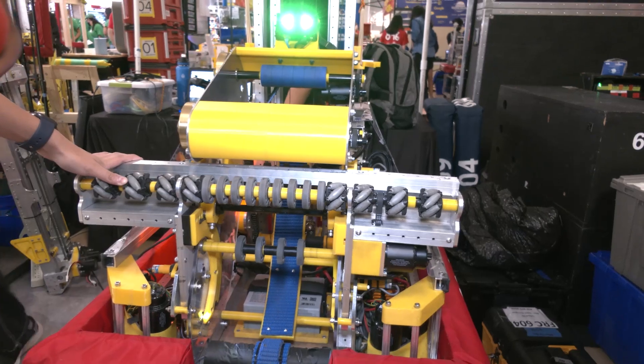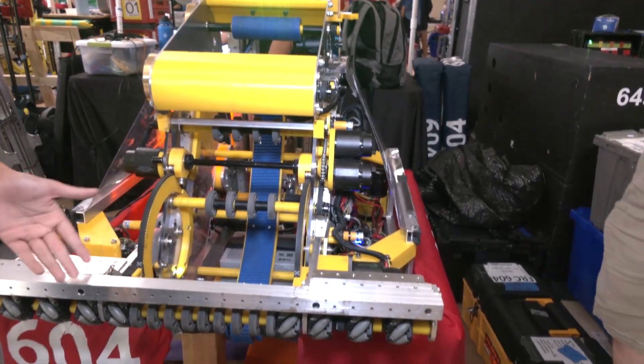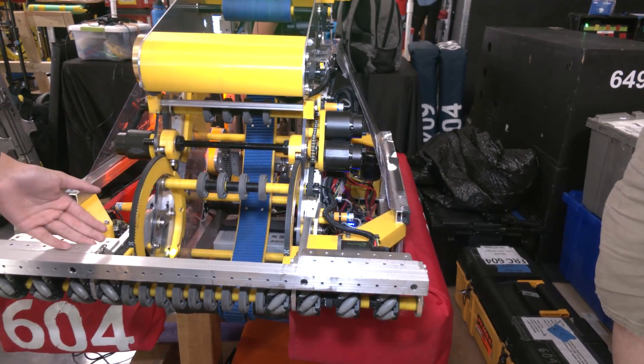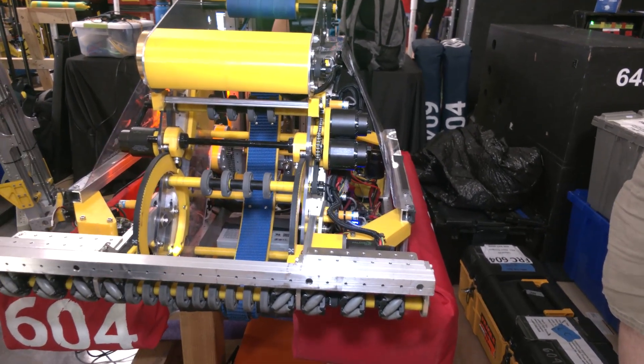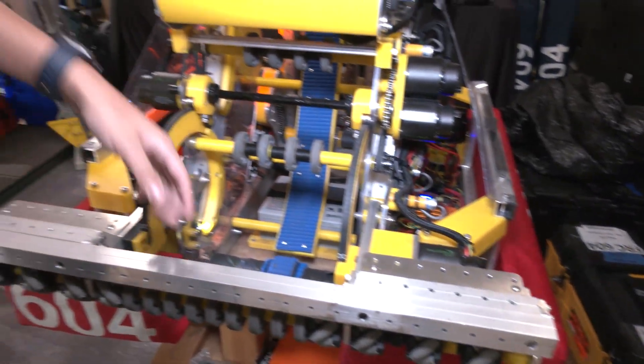Some other things to highlight: we made this crash bar at the beginning of the season. It used to be a quarter inch or three-sixteenths inch plate. We bent it on the first day of practice at our first regional, so we replaced it with one-by-one tubing and it's been working pretty well ever since.